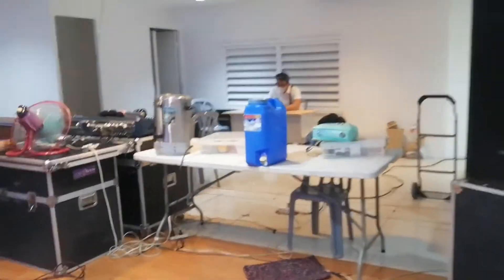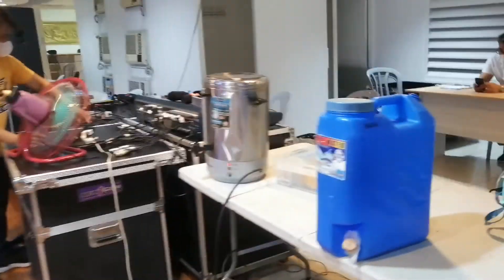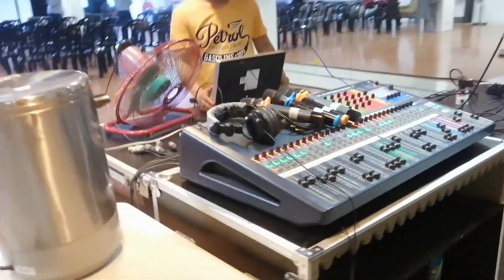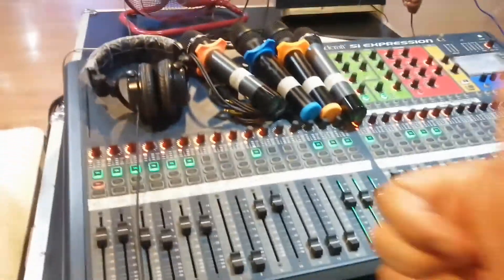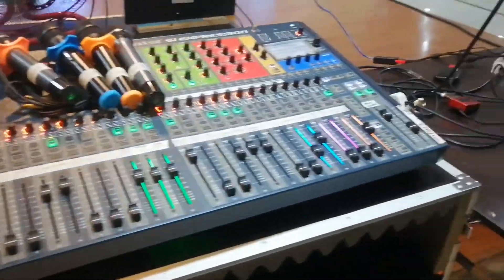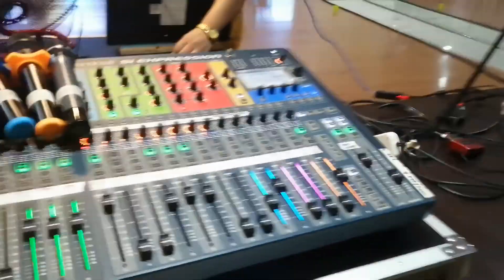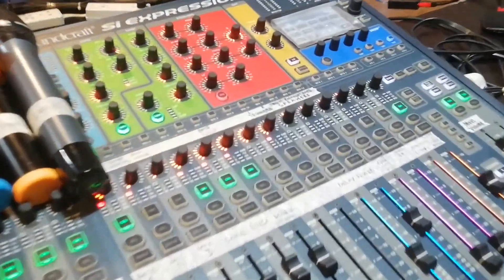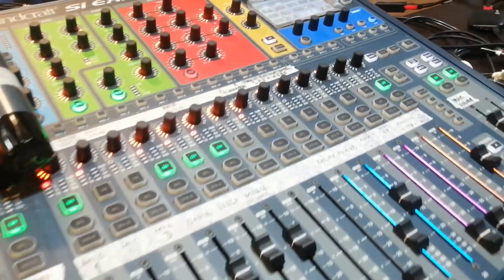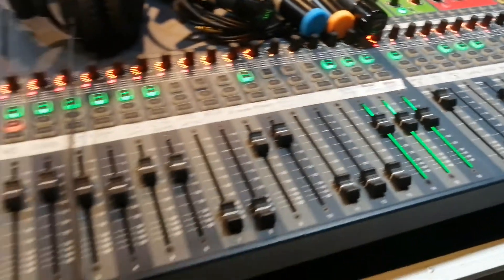Balik ulit tayo dito kasi dito yung pinakapaborito kong spot — merong unlimited coffee. Meron silang apat na wireless speakers and a monitor headphone. Sa bandang right, doon sinaset up ang kanilang live streaming equipment — such as laptop and everything.